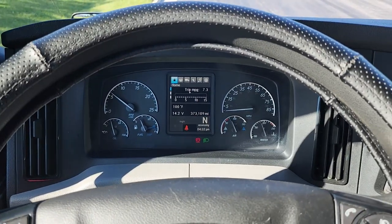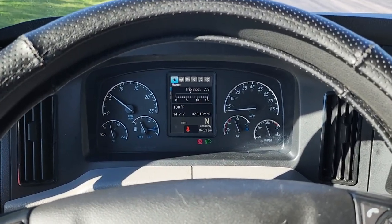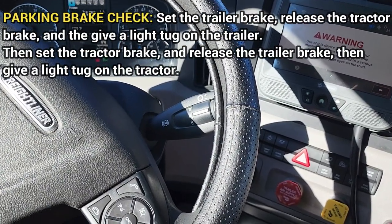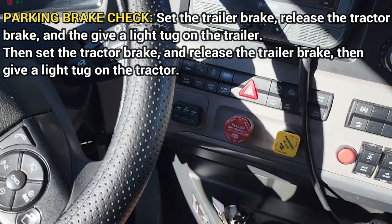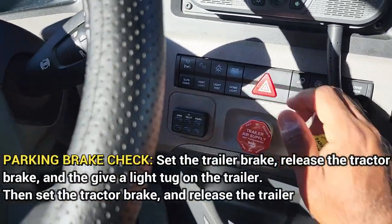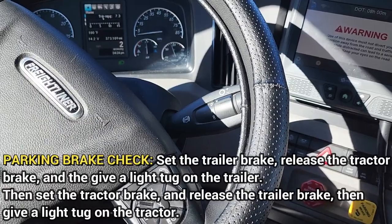After removing your chocks, that should give you ample time to let the pressure build up and move on to the next phase of the brake check. Before you begin, always make sure that these valves are popped out. We are now going to do the parking brake check — we're going to check the brakes for each the tractor and the trailer. We're going to start by doing the trailer: put your foot on the brake, release the tractor, put it in drive, and then tug against the trailer to check the brake.